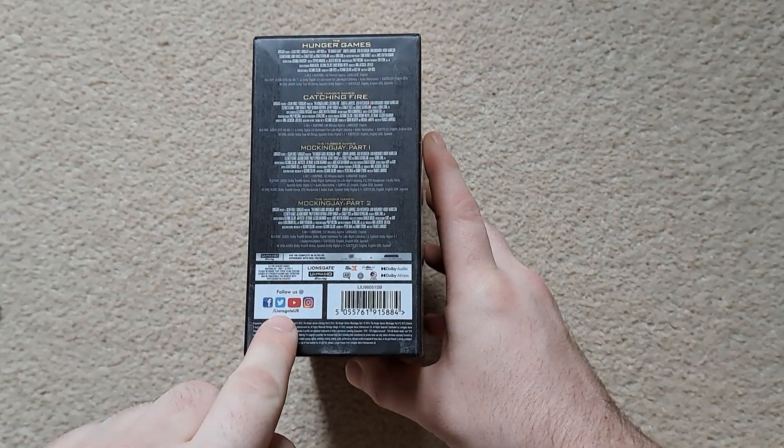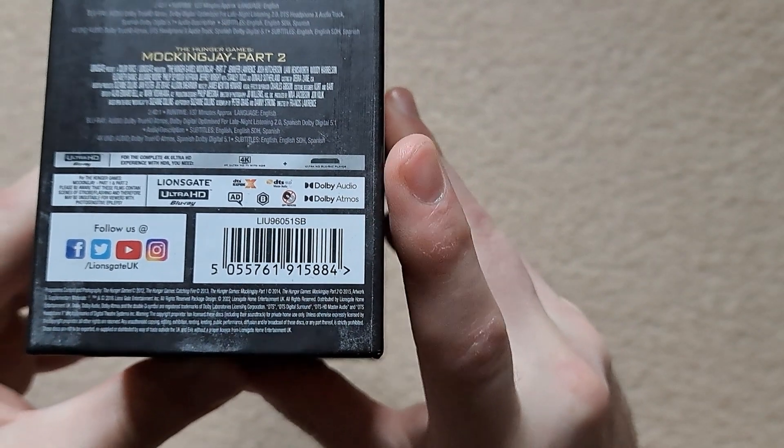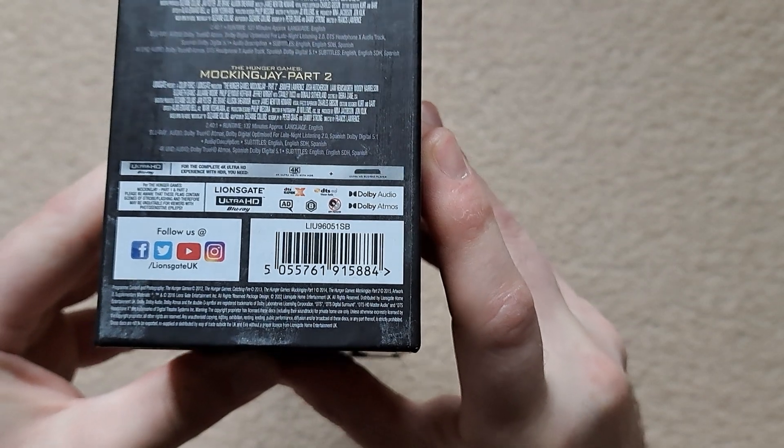The technical specs include Dolby Atmos audio and Dolby Vision, and I'm imagining the 4K transfer for these films is going to look pretty good.